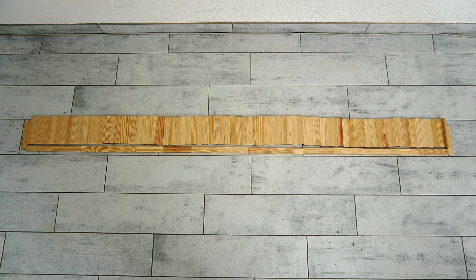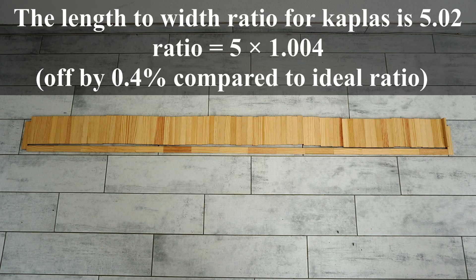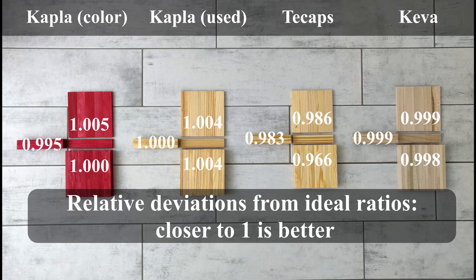This method can be very precise. For the Kaplas, the length to width ratio was measured at 5.02. Here are all the results summarized — it is the Kiva planks which show the best results.